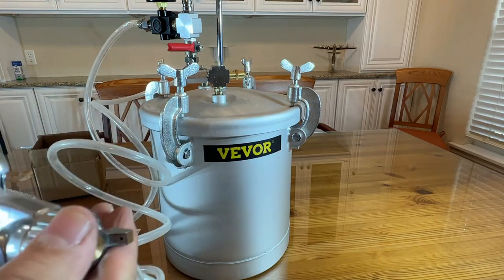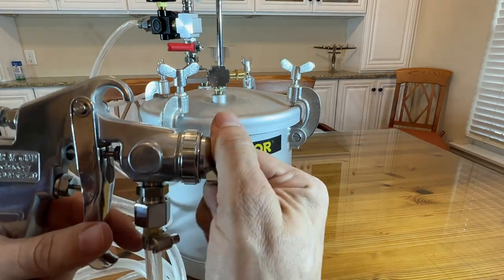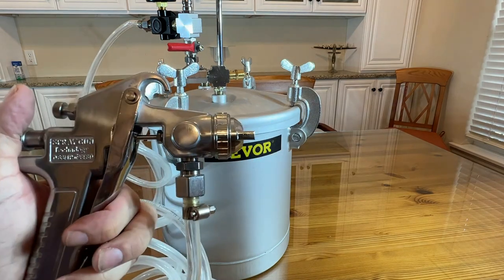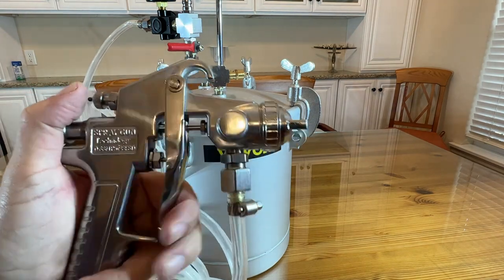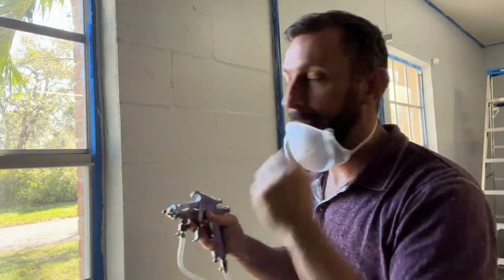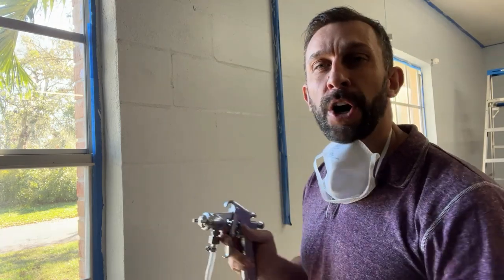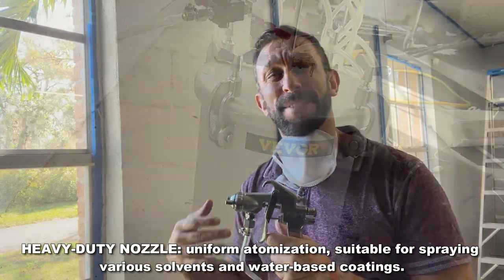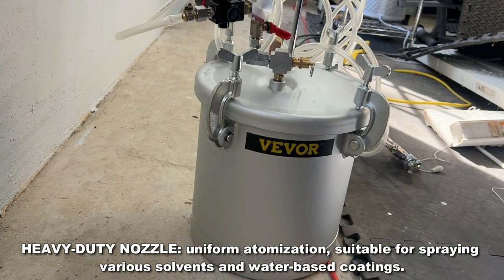It's easy to use and straightforward. You can adjust the spray angle, you can adjust the pressure, and it is a great quality gun that is built to last. This really accelerated the process of painting my garage, and what I like about it is that this particular device is great for a wide variety of stains, varnishes, and paint.